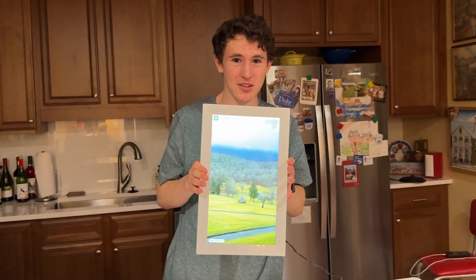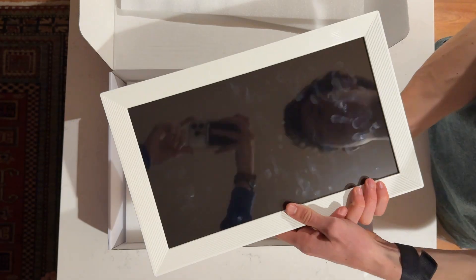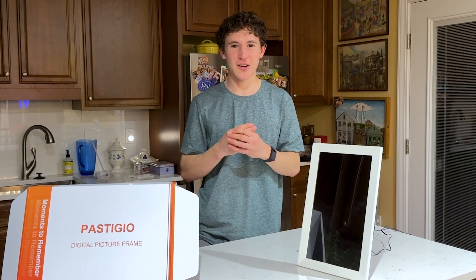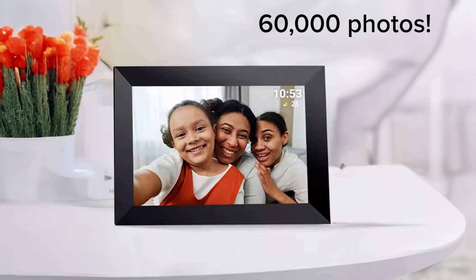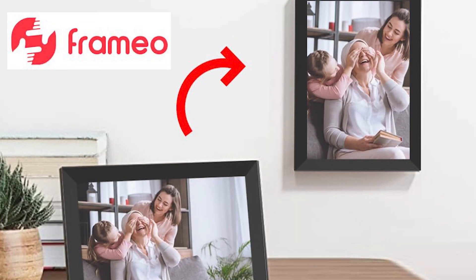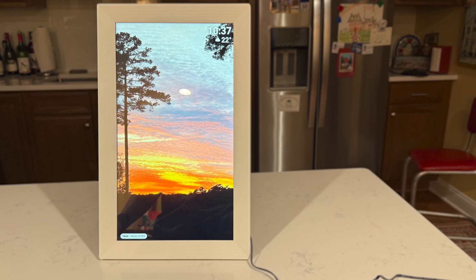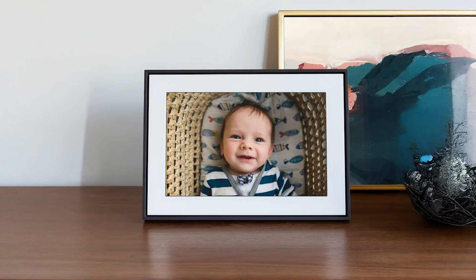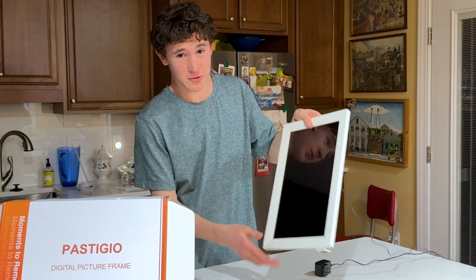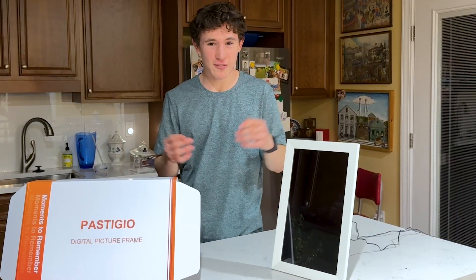In this video I'm going to be giving you a full setup guide, a review, and an unboxing on this new Framio frame. It's basically a digital frame that you can put up to 60,000 photos on. It serves as a picture frame, looks like one, you can even hang it on the wall, and you can actually change how often you want a new photo to display — every 5 seconds, 10, 15, 30, every minute, or just look at it as a normal photo.